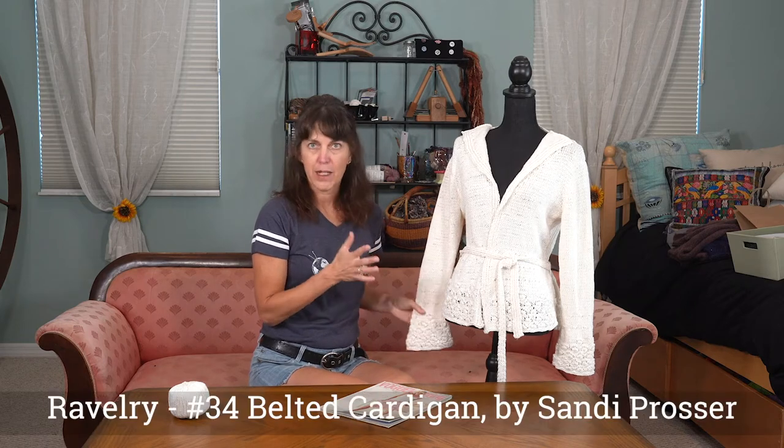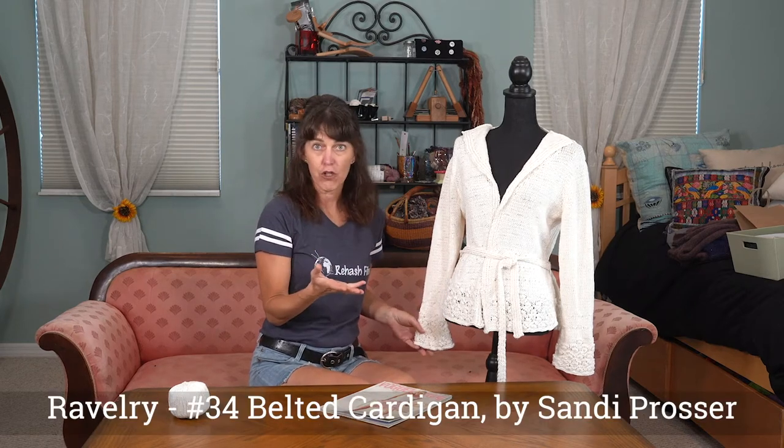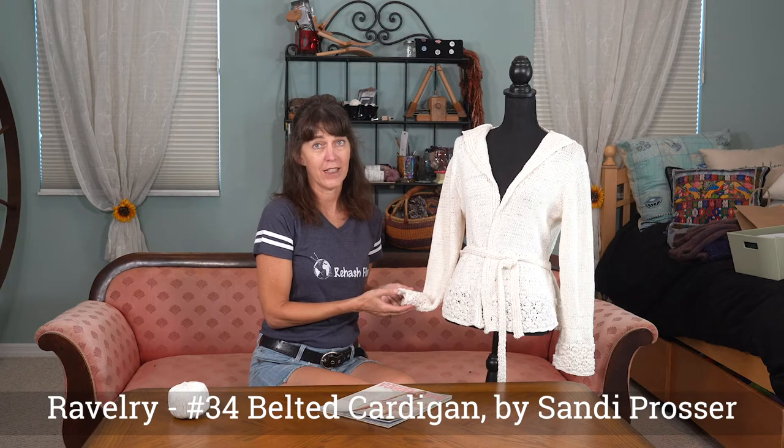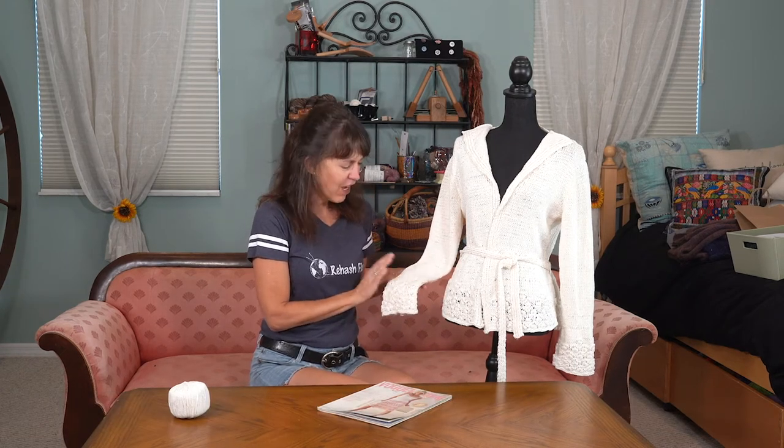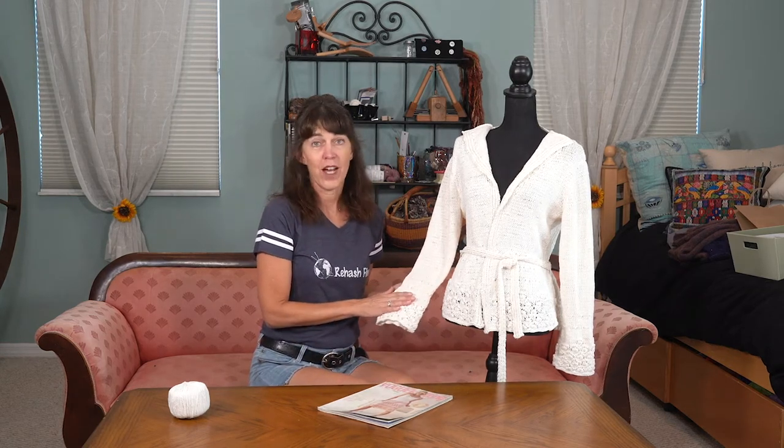You can find this pattern now on Ravelry. Under Sandy Prosser's page it's called the belted cardigan, so you can find it there. I did work it in the yarn that was called for in the pattern, which is Knit One Crochet Too Italian Ice.